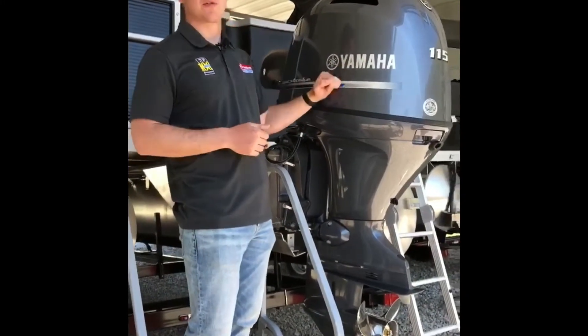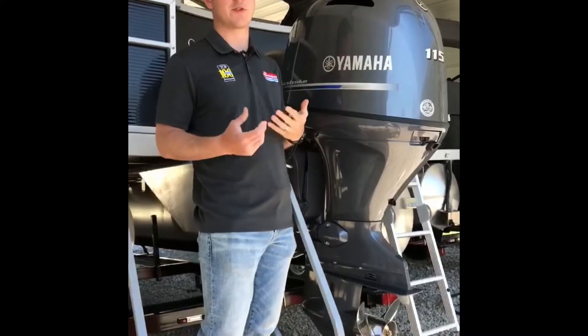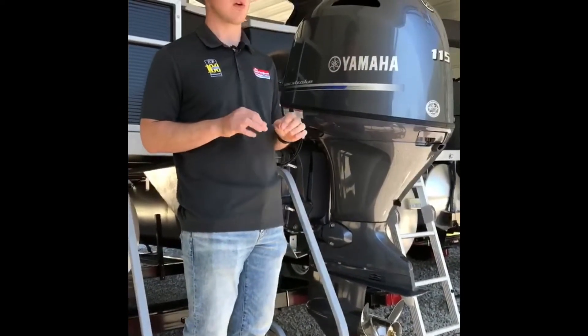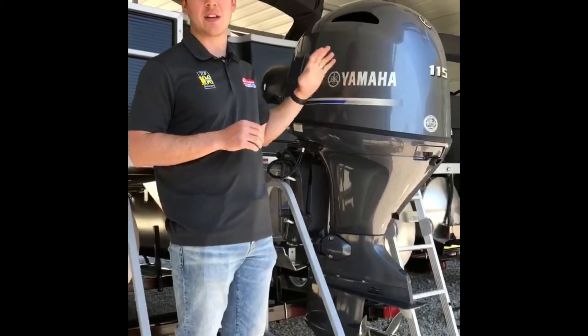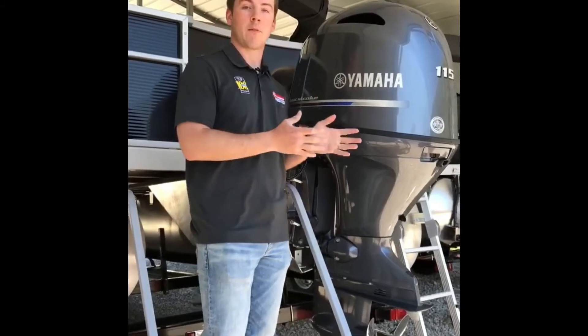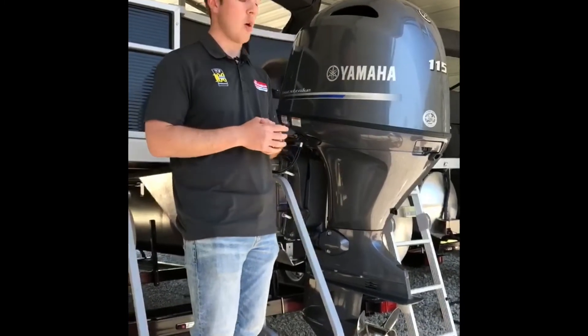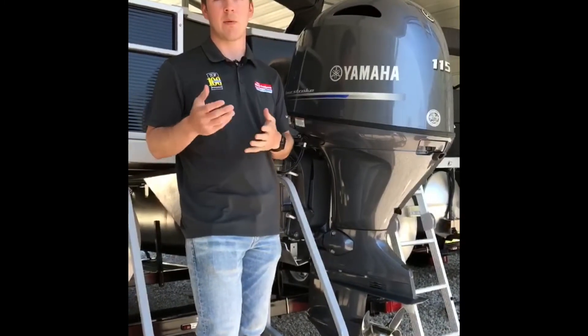It's Grant. I'm going to go over your Yamaha engine. You have a Yamaha 115 horsepower four-stroke. A four-stroke means you're not mixing oil anymore — this is already in there, just like your car. You need to be running either ethanol-free fuel, if you have that at a marina you're going to be docking at, or you need to run 87 regular gas.